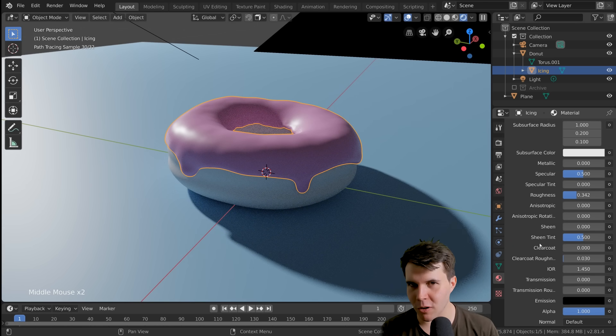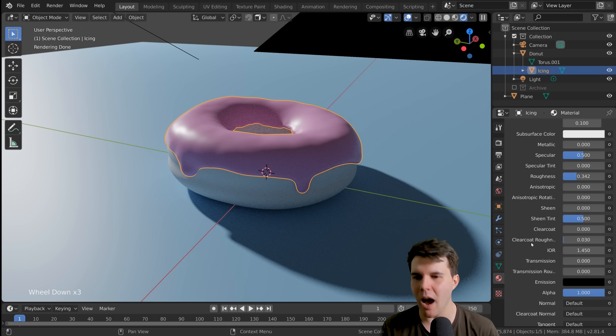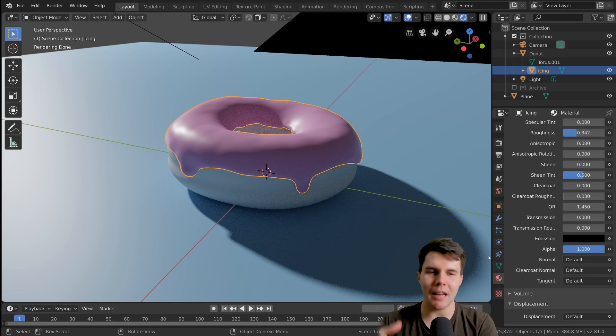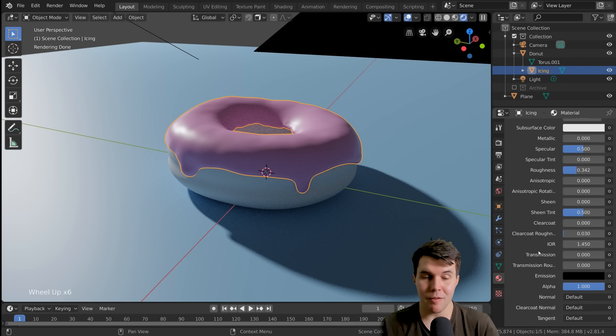For most materials, the only other value you change a lot is the normal value, because that's the bump. If you're adding a bumpy sort of surface, you would change that, but you have to have something to plug into it. When we get to more advanced materials in the following levels, we'll talk about that. For this one, we don't have any bump, so we're just going to leave it as is.